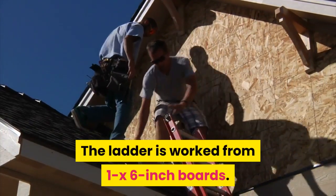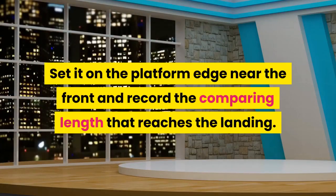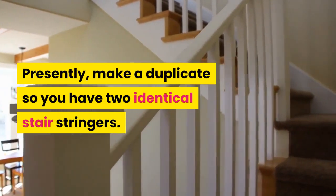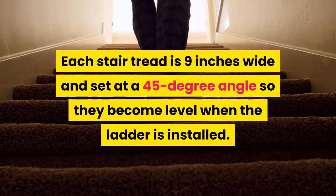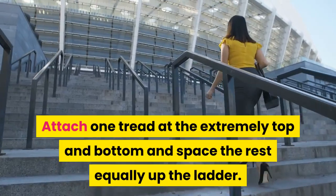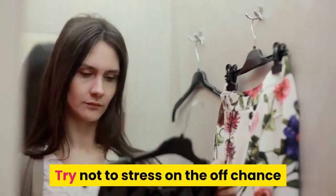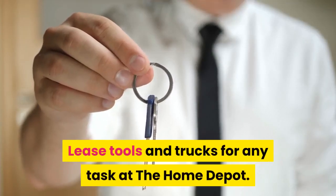Step 10: Construct the ladder. The ladder is built from 1x6-inch boards. Cut one end of a 1x8-inch board at a 45-degree angle. Set it on the platform edge near the front and record the corresponding length that reaches the landing — it should be about 5 feet in length at 45 degrees. Make a duplicate so you have two identical stair stringers. Each stair tread is 9 inches wide and set at a 45-degree angle so they become level when the ladder is installed. We used 6 treads in this project, but for smaller dogs you may want to make more. Attach one tread at the very top and bottom and space the rest equally up the ladder. Set it in place and screw it into both the landing and the platform. If you don't have all the tools needed, you can rent tools and trucks for any task at the Home Depot.